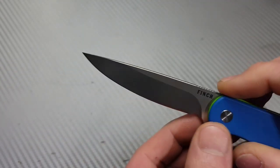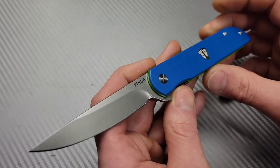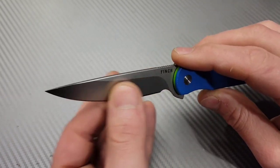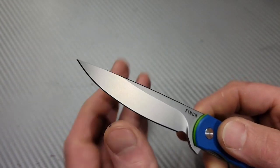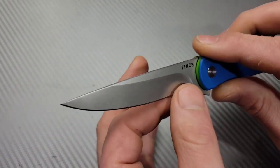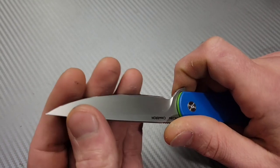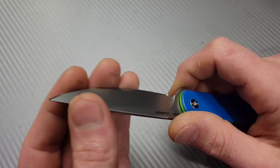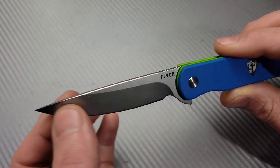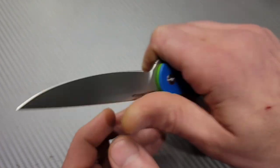It has almost a straight back but it is a drop point blade with a pretty robust grind. My one complaint aside from T6 screws — I'd rather see T8s — is that the blade is thick behind the edge. It's definitely a knife you're not going to break, but it could use an edge sharpening; it's not very sharp right now, which hurt its cutting performance.